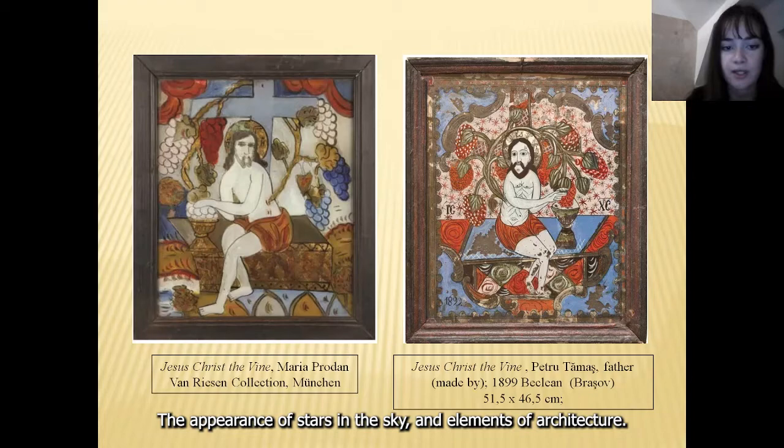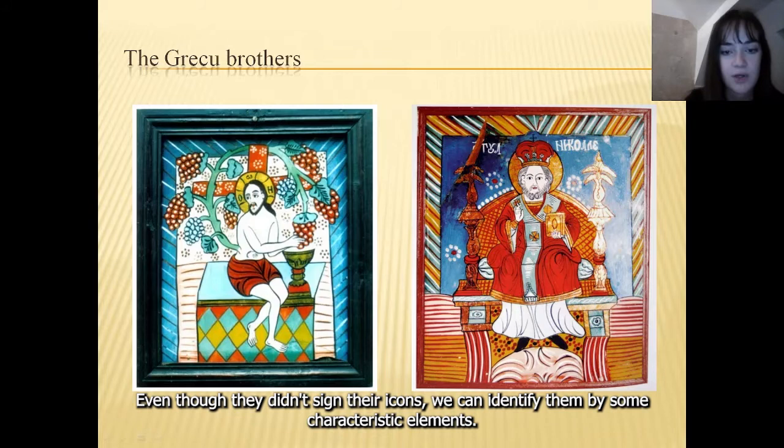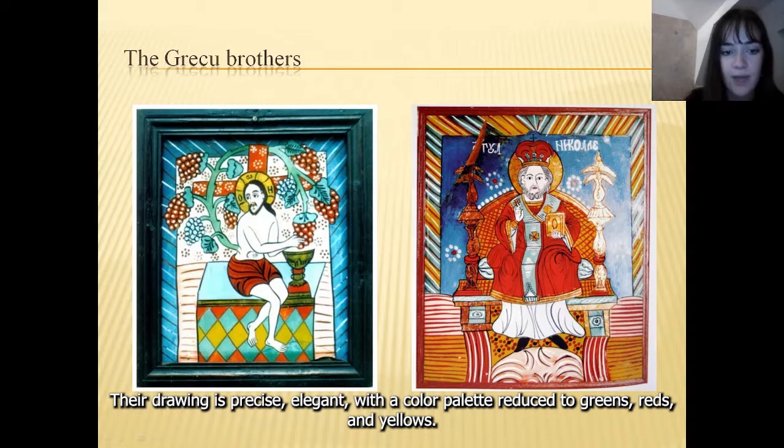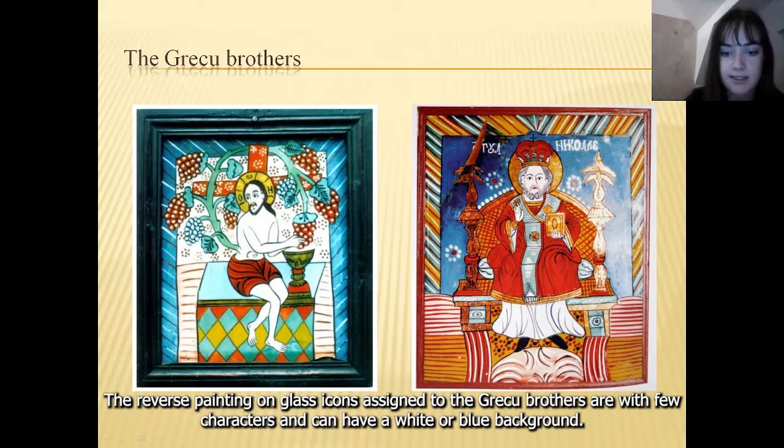As for the authors of the reverse painting on glass in question, the Greco brothers, we can say that they were originally mural painters. They also painted on glass and wood. Even though they didn't sign their icons, we can identify them by some characteristic elements. Their drawing is precise, elegant, with a color palette reduced to greens, reds, and yellows — vibrant, but at the same time refined. The reverse painting on glass icons assigned to the Greco brothers feature few characters and can have a white or blue background.